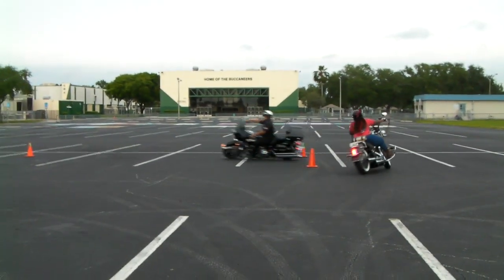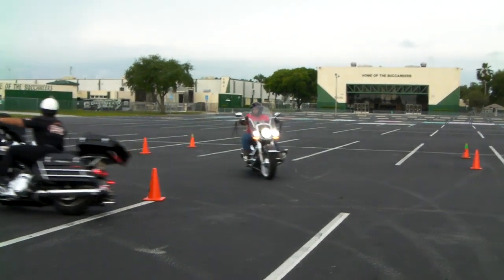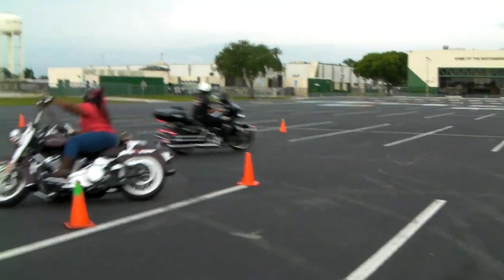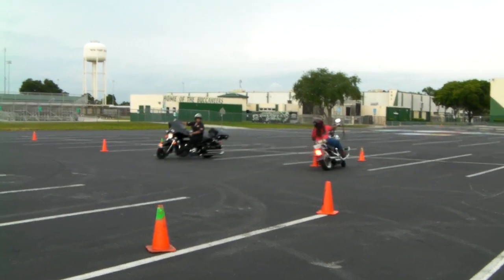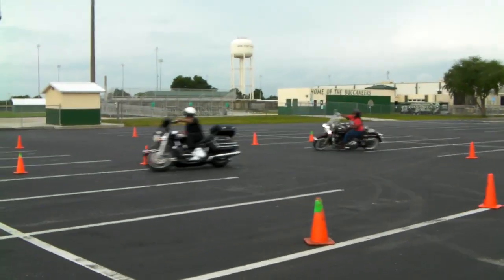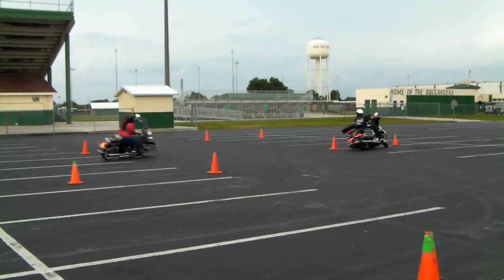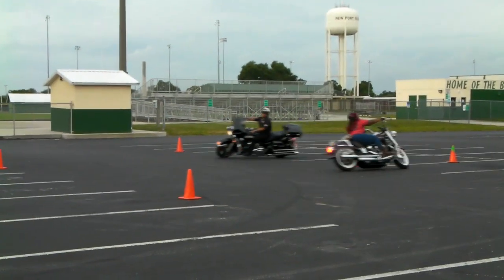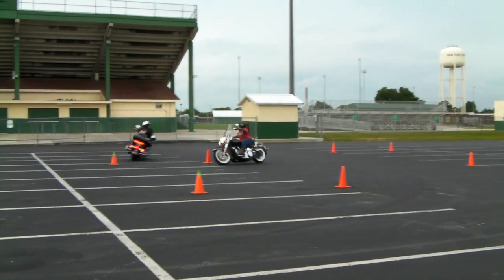This rider is doing very well, despite the fact that her bars are too far forward. If she loosened them up and pulled them back about 2 to 3 inches, it would make her sharp turns a lot easier. The closer the bars are to your chest, the more leverage you're going to have. Despite that, she did very well.